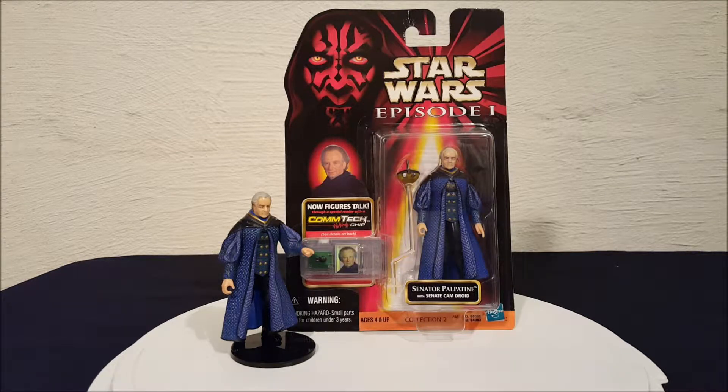Hey everyone, Josh here with a look at another Star Wars toy. Today we are looking at Senator Palpatine with Senate Cam Droid. This is a figure from Episode 1, The Phantom Menace.